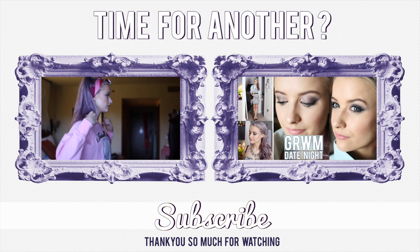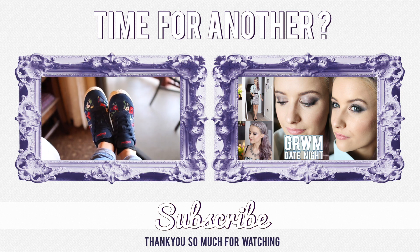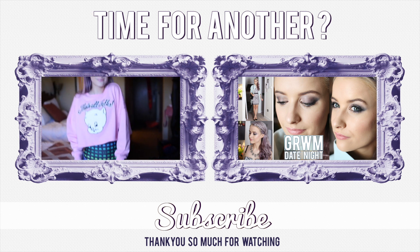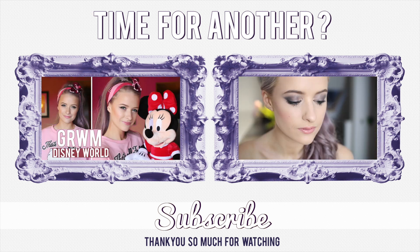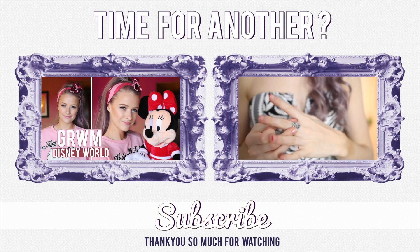If you liked the video, please do give it a thumbs up, and subscribe if you're new. I will see you in my next one — bye!